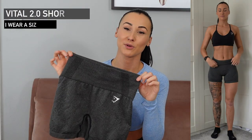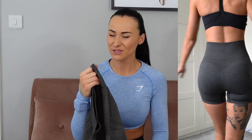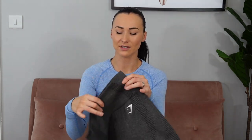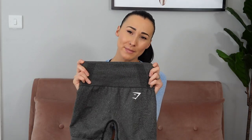Now onto the Vital Seamless 2.0 Shorts — I'm really happy they've upgraded them because I did not get on with the previous version at all. These new ones are the same as the 2.0 leggings: really compressed, the waistband feels nice but not restrictive, and the material is so much better. The first ones felt thin and flimsy whereas these are really flattering. The material is definitely different — I can feel it — and they're just an all-round much better short.